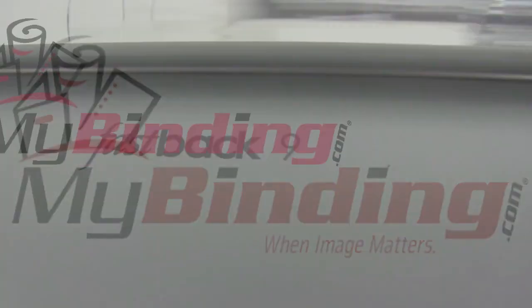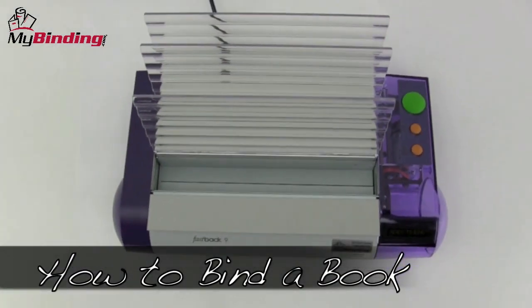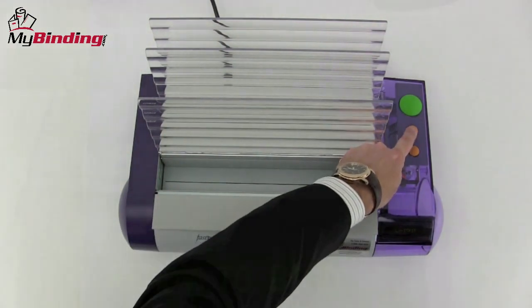This is Fastback 9 helps by MyBinding.com. We're going to show you the basics of how to bind a book. In this demo, we're going to bind with a narrow LX strip.